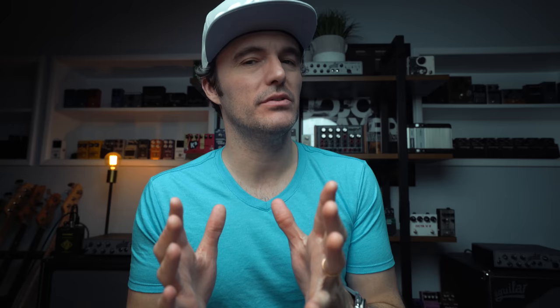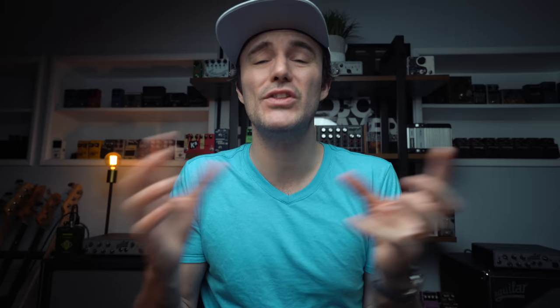DKRoss82 asks: is there a particular order of pedals you recommend players set up? It's all about personal preference. As a rough guide, I like to have my octave stuff up front — my OC2, my PS5 — then into fuzzes and distortions, then into modulation like tremolo and vibrato, then delays and reverbs, and then at the very end that's where my looper's coming, because I want to collect everything that's happening on the pedal board in the looper. Compression all the way up front as well. I have the compressor and EP booster right at the front of my chain. I experiment and go back and forth — with the Boss ES5 switching system I can now change the order of any of the stomp boxes, and also reorder the effects blocks in the Line 6 HX Stomp. So it's very malleable now.